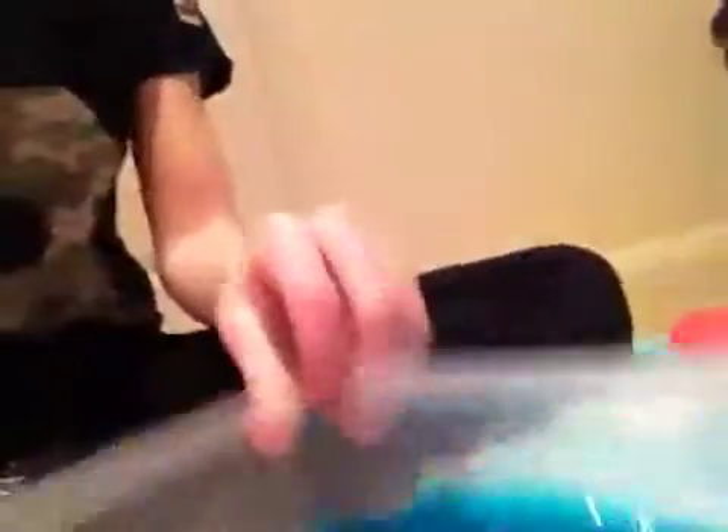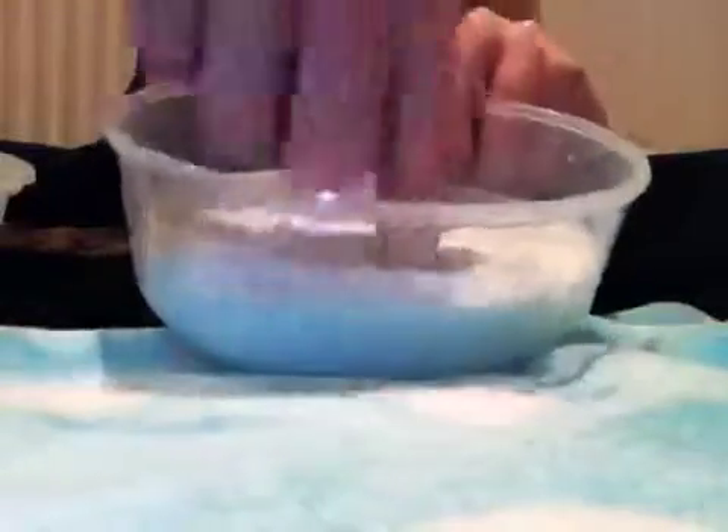So this one is a slime video and I'll just show you my slimes. I have this one here, and this one's really good, and then I have this one here. I'm gonna start with this one. This one is a really good one so I'll just poke it so you can hear the poking.